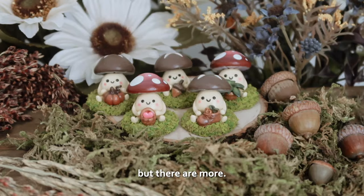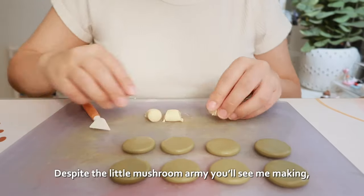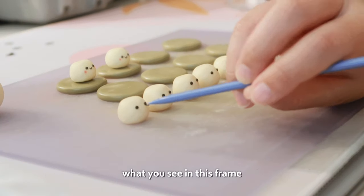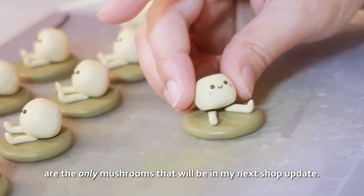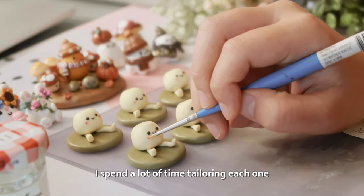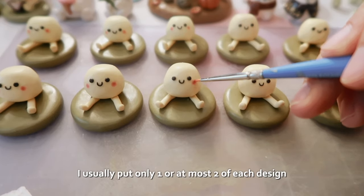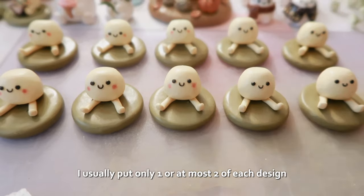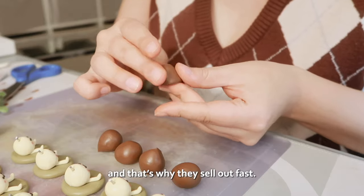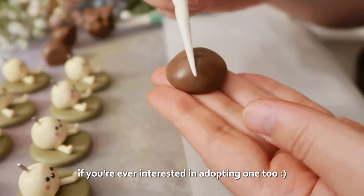But there are more. My clay designs are not mass-produced — what you see in this frame are the only mushrooms that will be in my next shop update. I spend a lot of time tailoring each one so they are extremely limited and unique. I usually put only one or at most two of each design up for adoption in my small shop, and that's why they sell out fast. I recommend keeping tabs on my launch dates if you're ever interested in adopting one too.